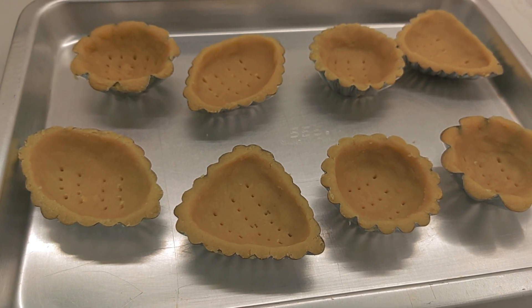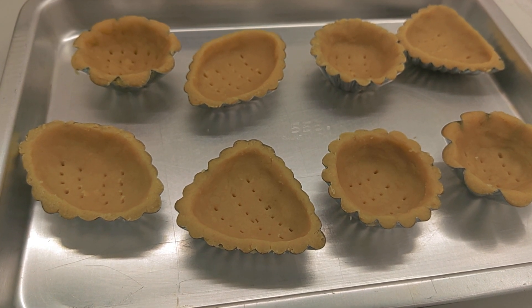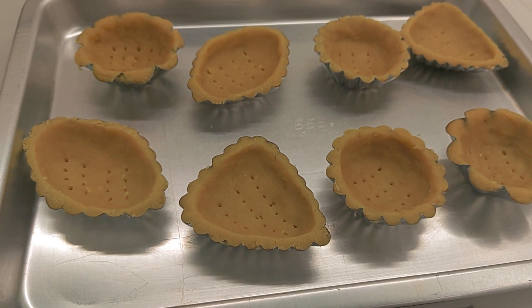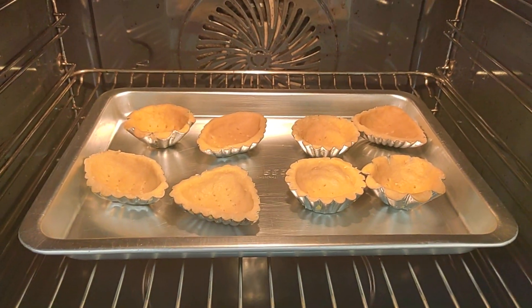While the custard cake is still in the freezer for one or two hours, let's wait and see. Now let's leave it for 20 minutes.